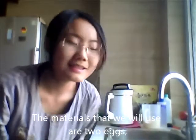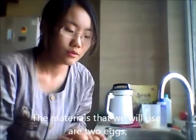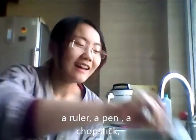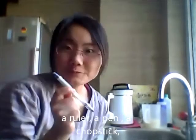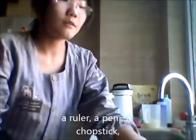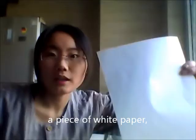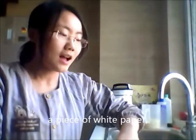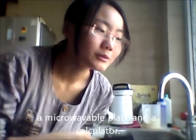The materials we will use for this experiment are a few eggs, a ruler, a pen, a piece of paper, a micro-movable plate, and of course a calculator.